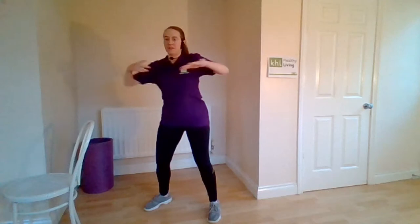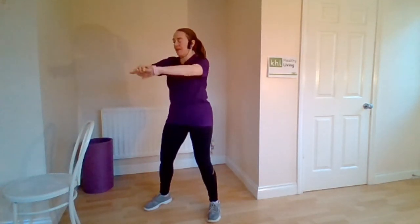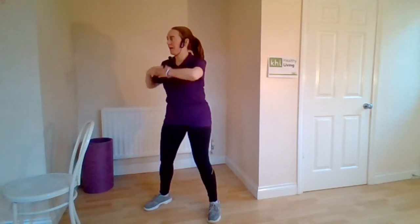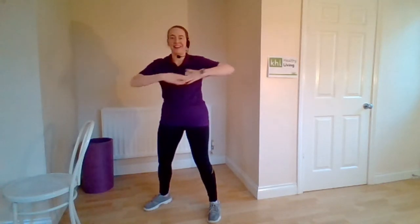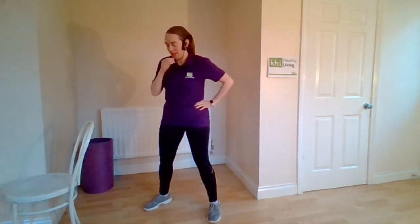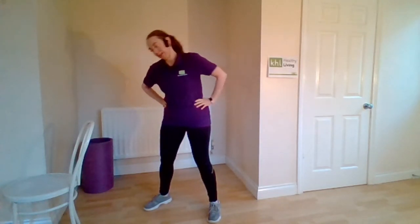Now turn at the waist to the right, push forwards. Hips stay facing forwards, just keep the upper body moving. Four more, three more, two, last squat. Take it to a side bend — take it over, lift it up. Keep that back tall, keep that tummy pulled in nice and tight. Over, lifting. One more each way.